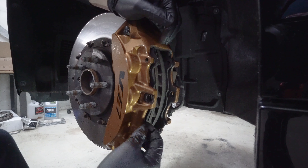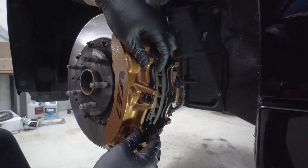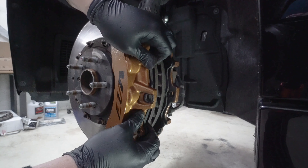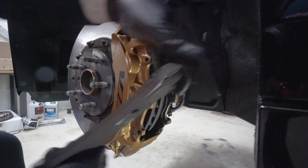Before you compress the caliper, make sure you have the fluid cap open on your fluid reservoir. That way the fluid has an easy place to go and it makes it a lot easier. Then squeeze in and compress — it's kind of a slow but firm force. Once we have room, we'll just lever it off the pad.